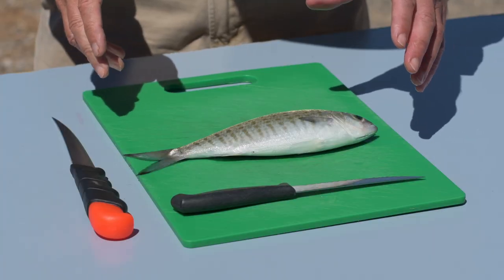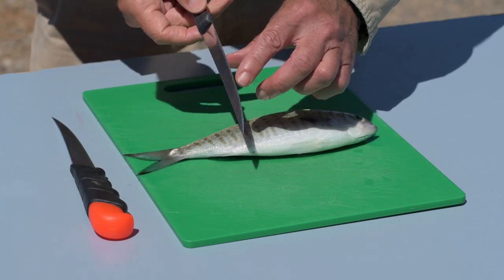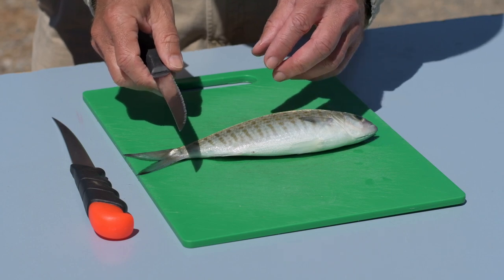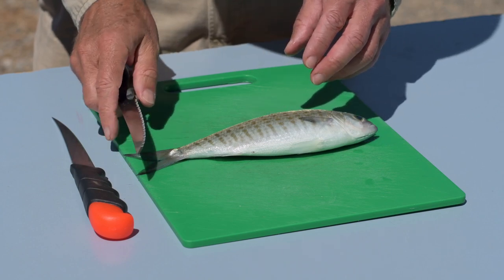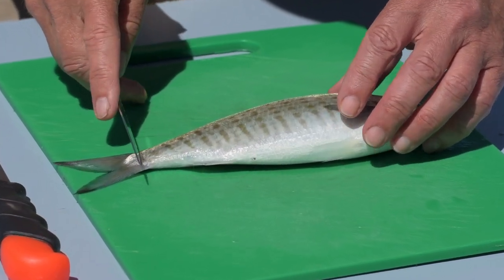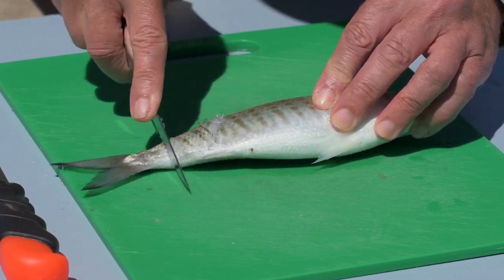First thing to do is to scale them, and I like to use a regular ordinary steak knife because they have a good serrated edge. You can use your filleting knife but that'll blunt it a bit, and I like to have a really razor sharp knife for the filleting. So any old steak knife will do — just start at the tail end and peel the scales up like that.